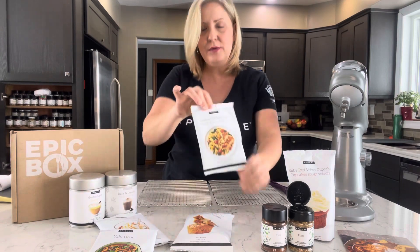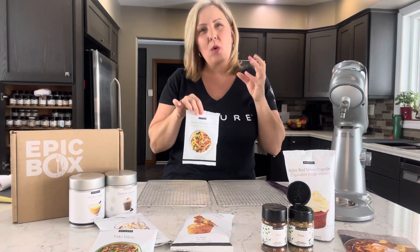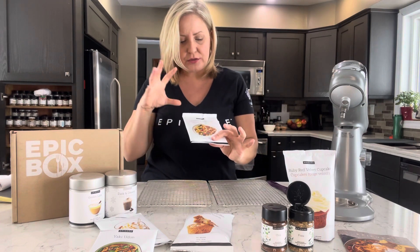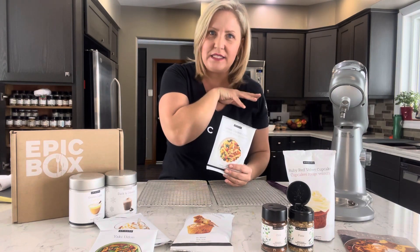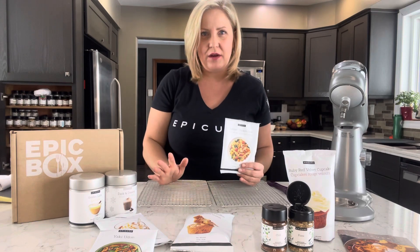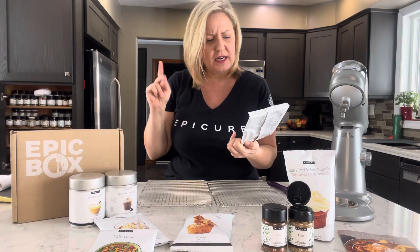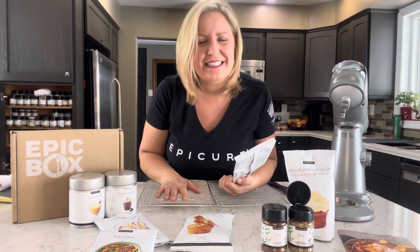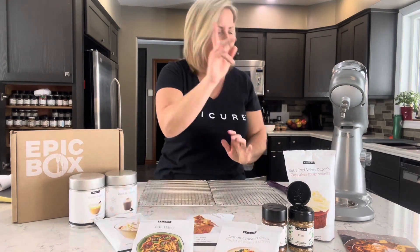Now let's talk about some new innovative meals from Epicure. We have brand new lemon chicken orzo. Orzo is like a mix between a rice and a pasta — you find it in the pasta aisle. You're going to do chicken, spinach, and cherry tomatoes. If you go back to my last few videos this month or check me out on YouTube, you'll see I've been testing all of these flavors. I did lemon chicken orzo and instead of spinach I used something different — broccoli or peas, I can't remember. But it's versatile and absolutely delicious.